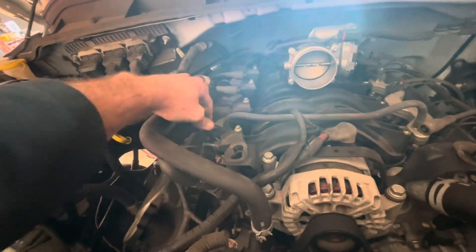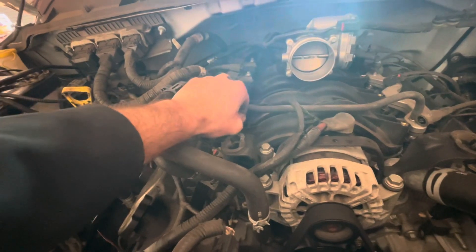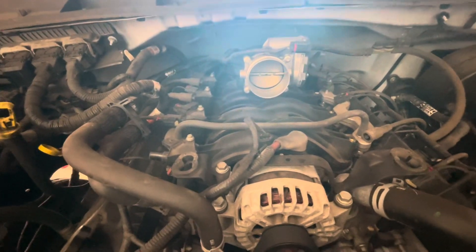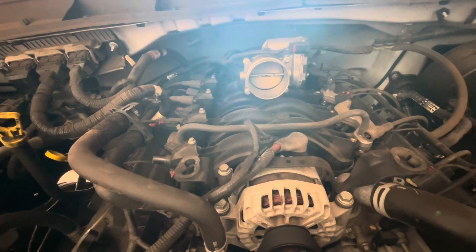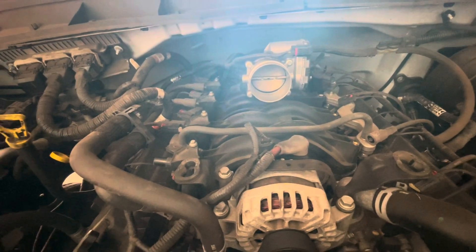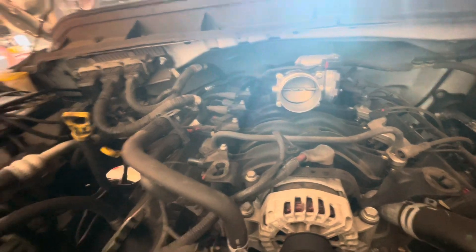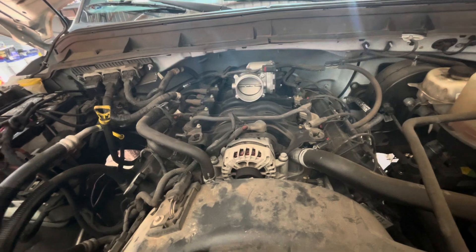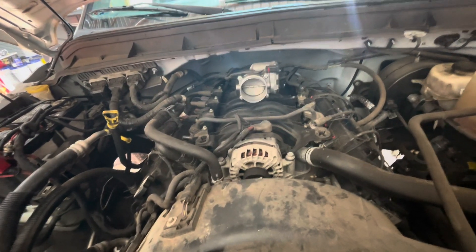Just like that — push the tab down, pull it back, take your eight millimeter out, twist gently, and pull it up. Service them before they're a problem — clean them out and use some good dielectric grease on that pin to stop this before it gets bad. We've seen this on the fourth truck this year having issues, and one of them took out the PCM from the coils firing wrong. Hope this helps, God bless, and please like and subscribe.